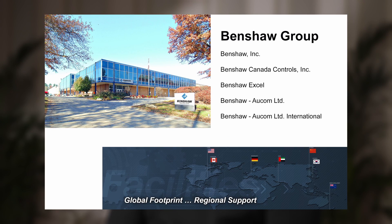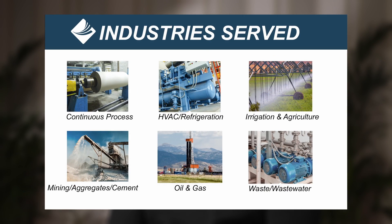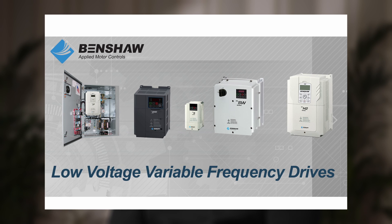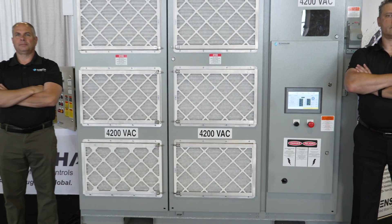We've grown tremendously over the years — we've gotten into so many new products, including motor control panels and drives, and more integrated soft starts. Moving forward, we've taken that technology and built it into our next-level medium voltage drive, which is the MVH2.